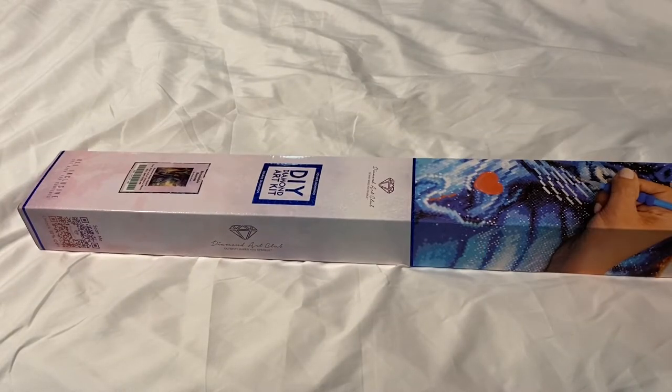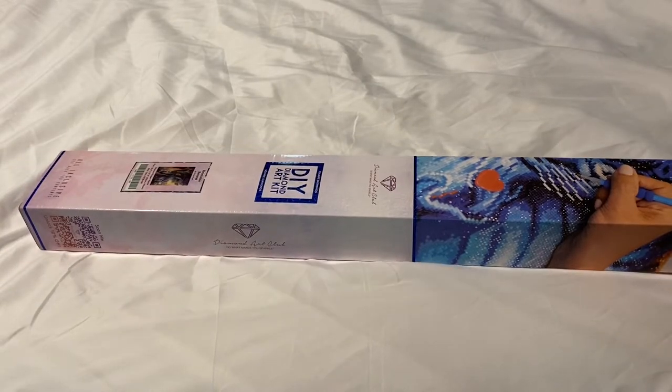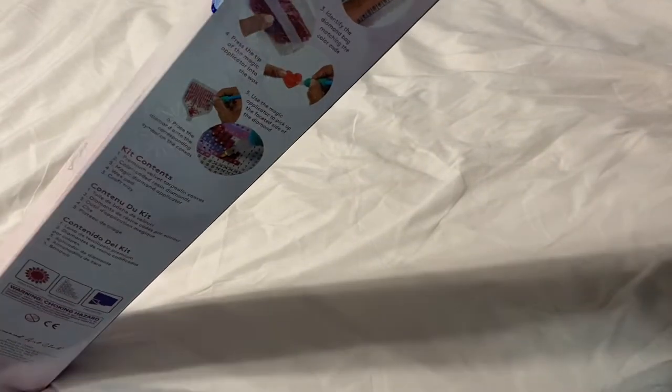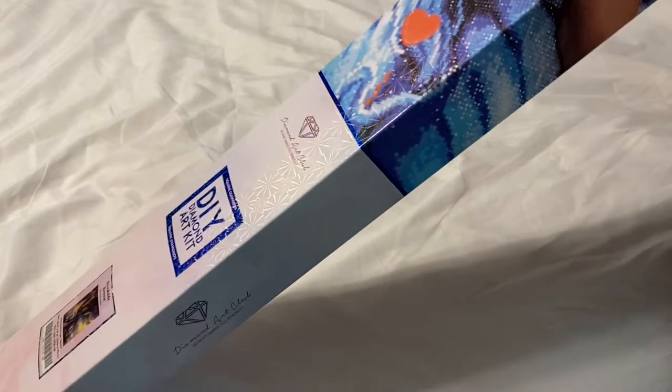The box is kind of bulged up, which makes me believe there's going to be a lot of diamonds in this one. This is going to be the next kit I start on.